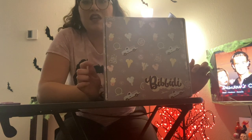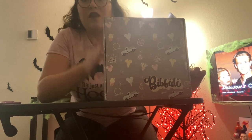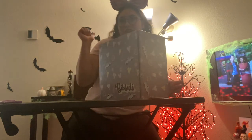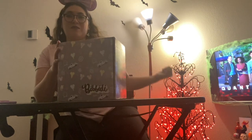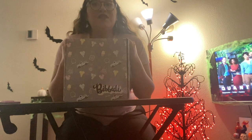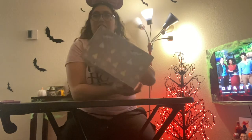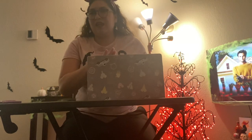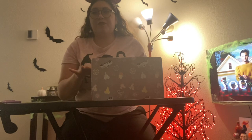Today is October 7th and this is my September box — they send it out a month after, so this technically counts as my Halloween box, which is why I'm wearing my Hocus Pocus shirt and have my Halloween tree in the background. It's a very small box compared to ones I normally get, so I don't think there's any Loungefly in here — I didn't wish list any Loungefly.